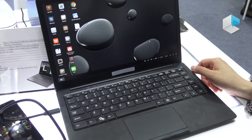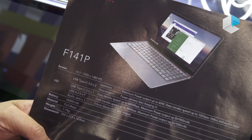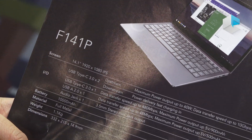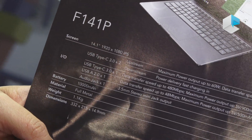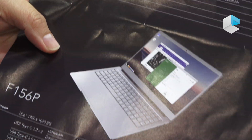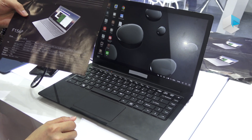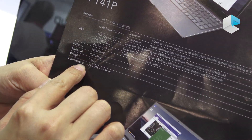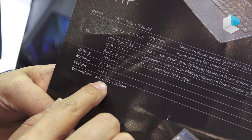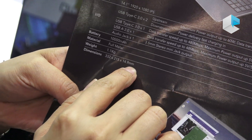On specs: it comes with a 14.1-inch full HD IPS display. The battery is 10,000 mAh so it can last a very long time. The material is full metal, giving it a premium finish. The dimensions are 332 by 215 millimeters.